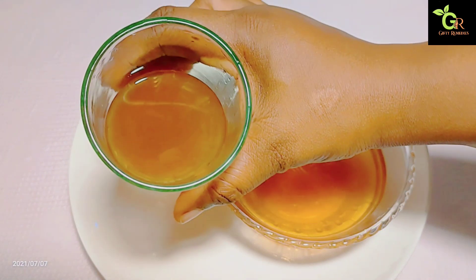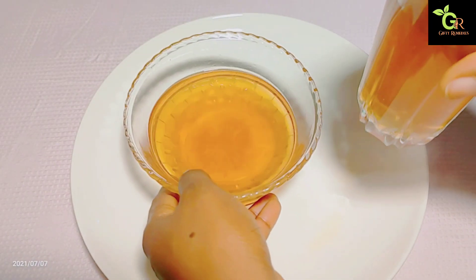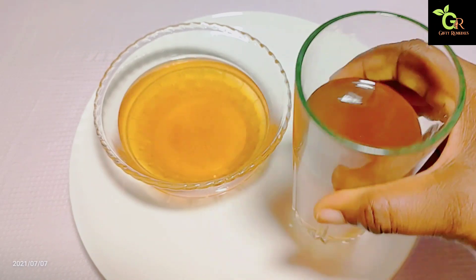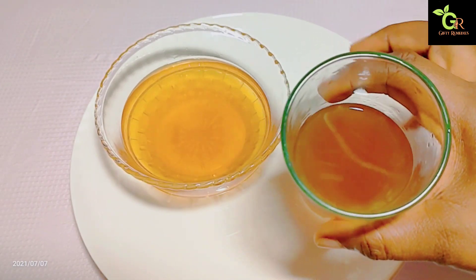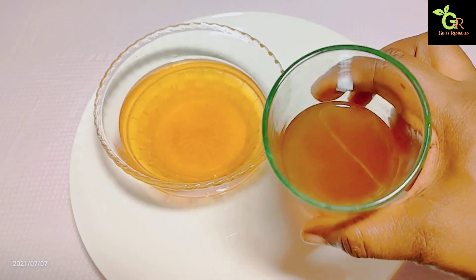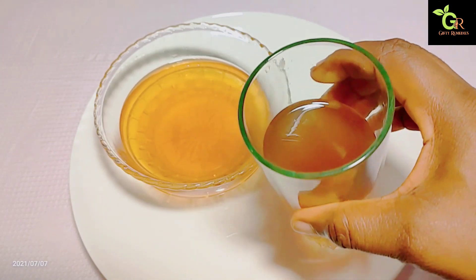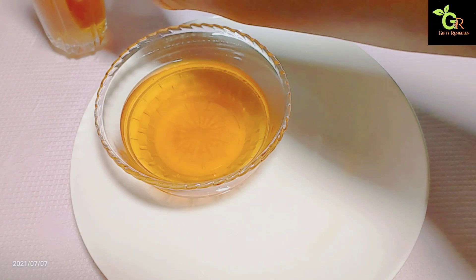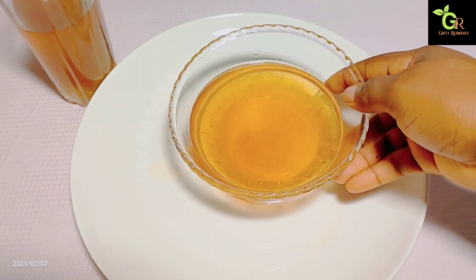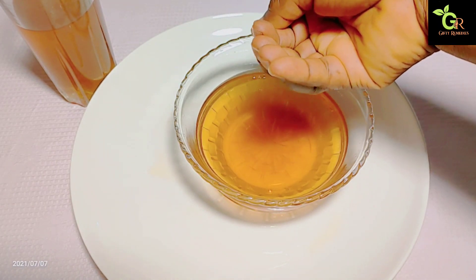This is how to use it: you're going to drink the one in the glass cup. All you need to do is drink half a glass of this every morning and night — half a glass before breakfast and half a glass before going to bed. Drinking this has a lot of health benefits; it will help to detox your system and flush any form of infections from your system.